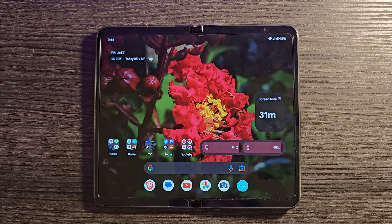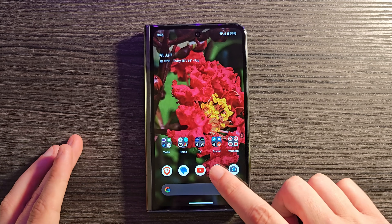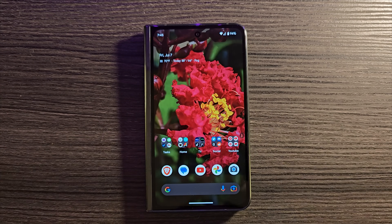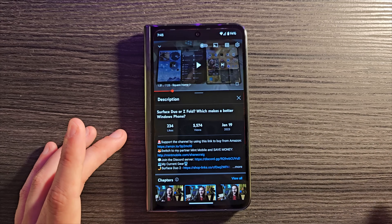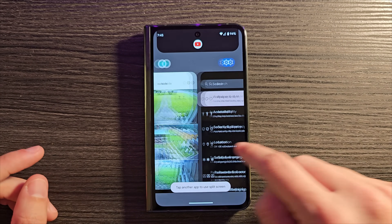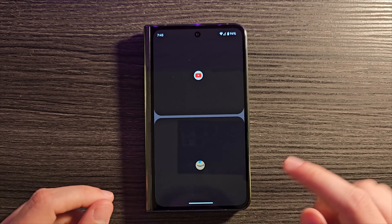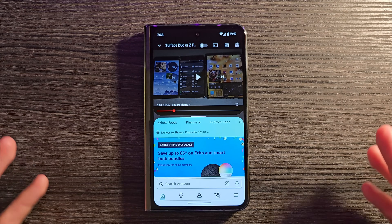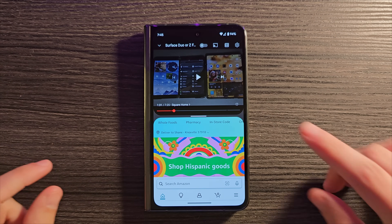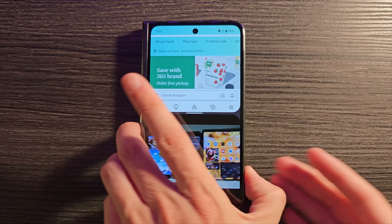Let's talk about multitasking — a couple of things I didn't cover the first time. You can actually split screen on the cover display. You don't have the split screen button popping up, but you can still do it. Open an app like YouTube, swipe up and hold, touch the icon, and click Split Screen. Then pick any open app to go into your split screen. You can also double-click the divider line and it will switch sides.